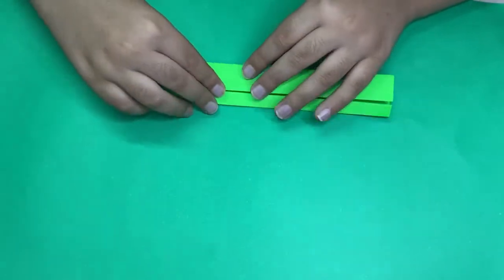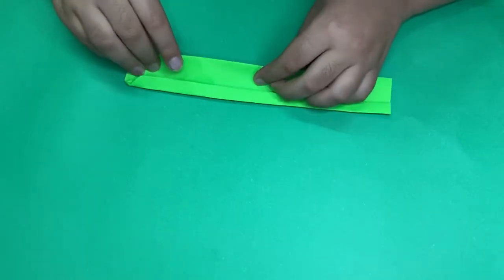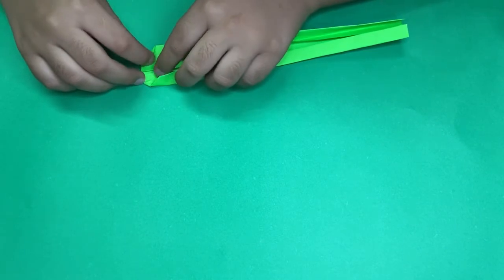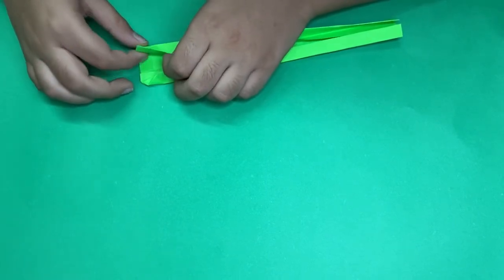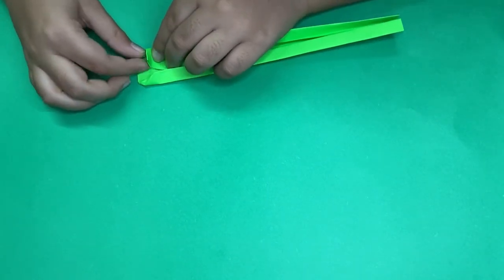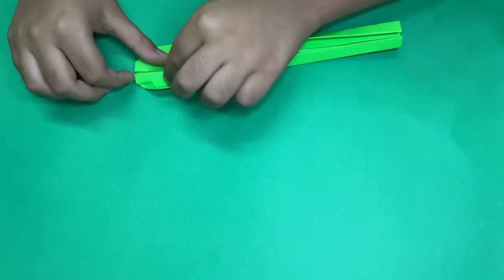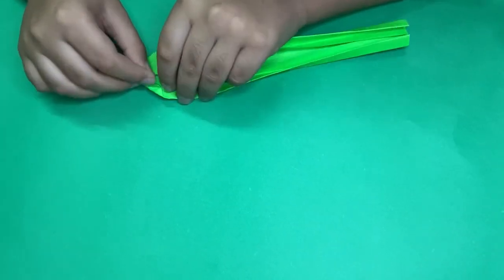Rotate and repeat. Partially unfold this and here, and now reverse fold this, and reverse fold this here too.